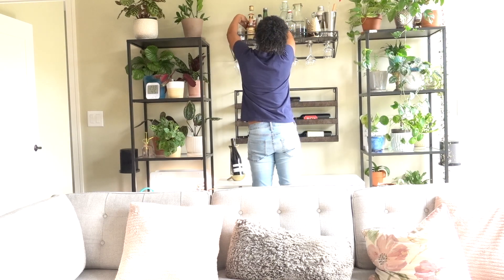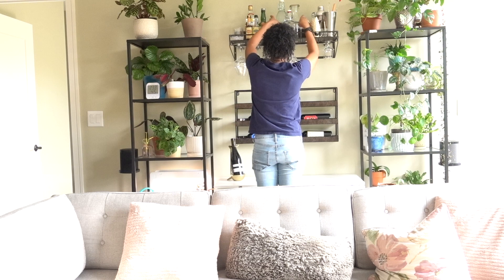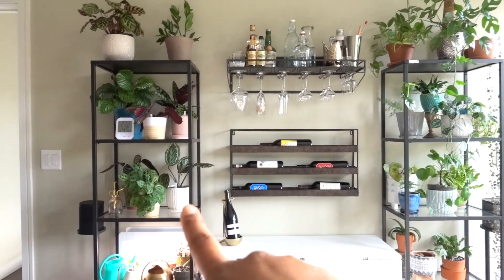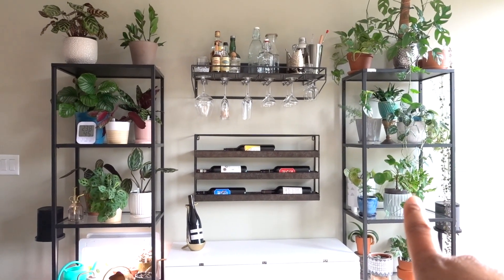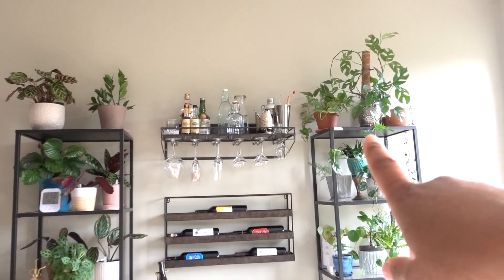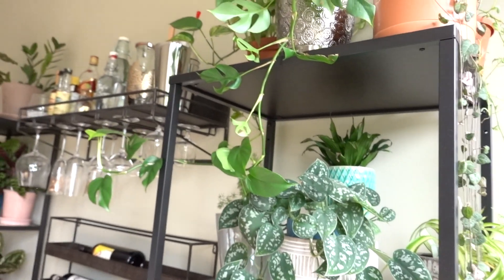Maybe it's a little too crowded, but it's good for now. I'm all done styling my bar, and I'll take a little tour of the plants and bar. These two shelving units are from IKEA — super cheap, around 50 bucks a piece. They're great because they have glass shelves that allow light to filter through. I noticed a sticker up there and took it off with some Goo Gone — that stuff is the best.